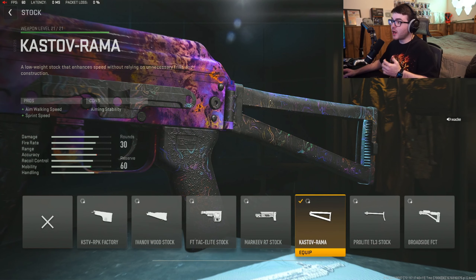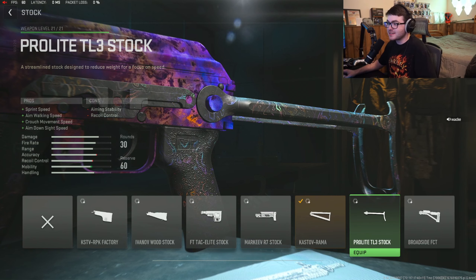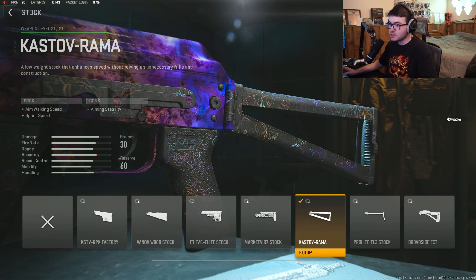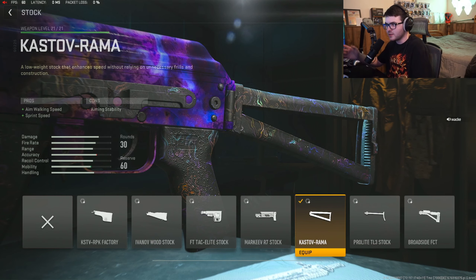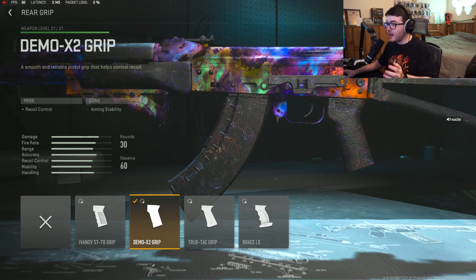The Kastov Ramera stock is what we're using for aim-walking speed and sprint speed. I was using this on some of my last Kastov 762 builds. It does add recoil as a con, and for aiming stability you're just getting the cons, but you also get aim-walking speed and sprint speed which is very helpful with this weapon. For the tuning, we gave it a little bit of aim-walking speed and a little bit of aim-down-sight speed.